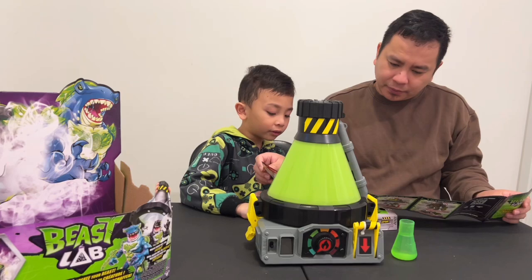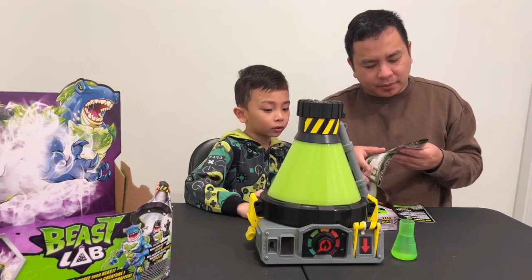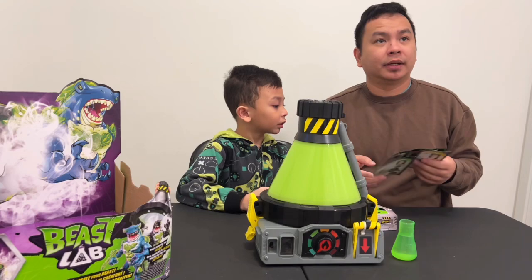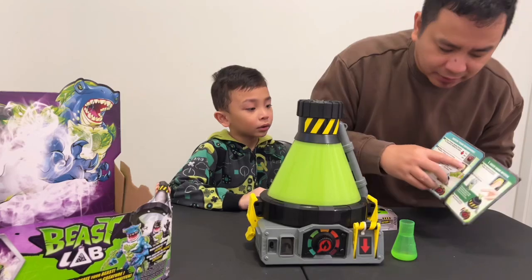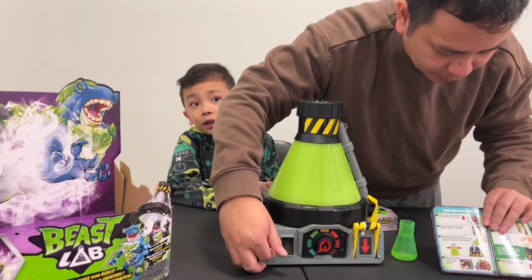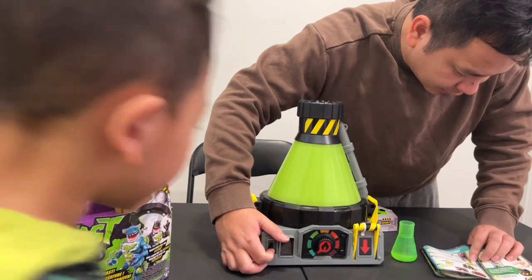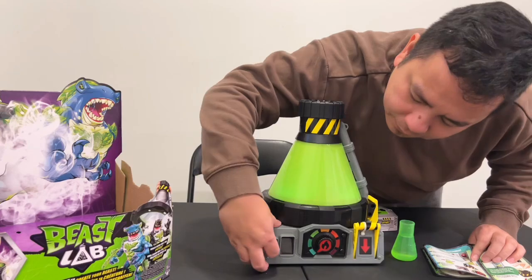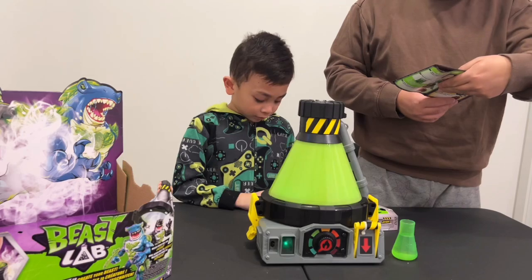So first we have to... Pour water? No. We have to turn on the power. You mean the heat dial? The heat dial? This one? So much more. And to press this one on the top. So that's the first thing to do.